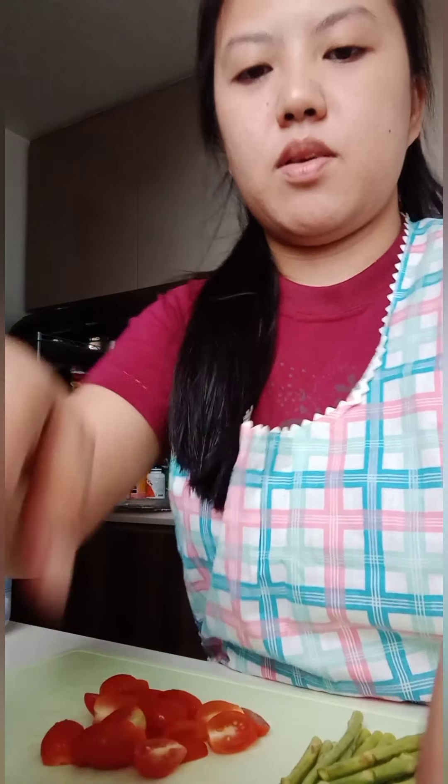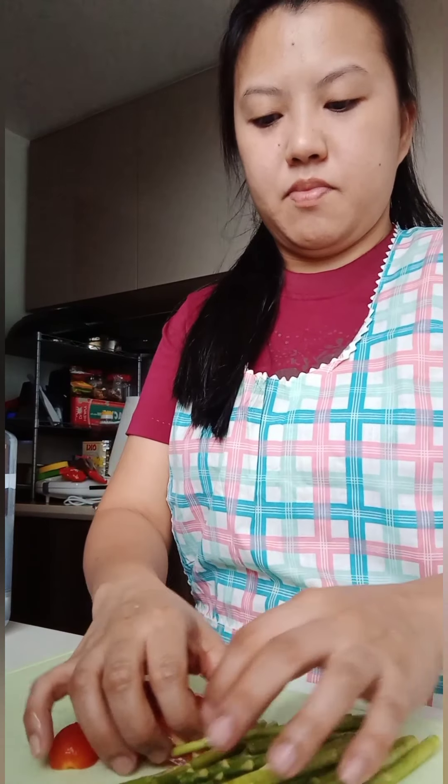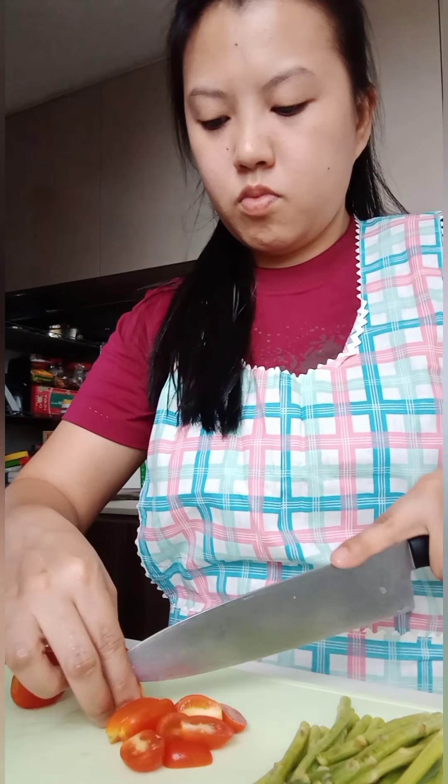Hello guys! We are here in our kitchen. I'm going to eat roasted chicken thigh with asparagus and cherry tomatoes. This is our ingredients.